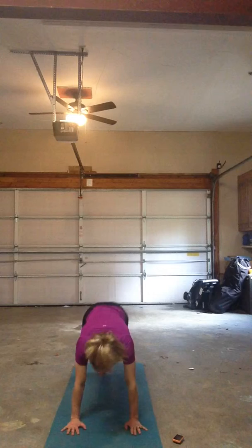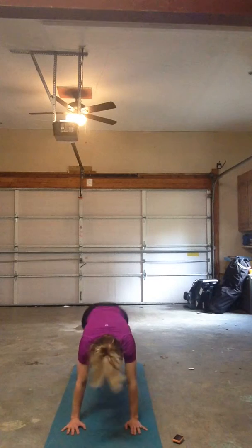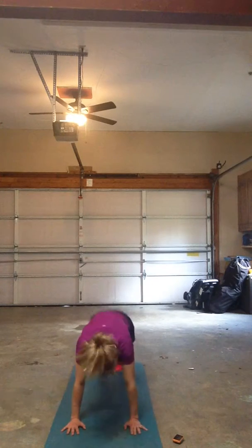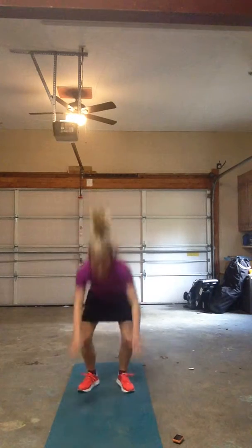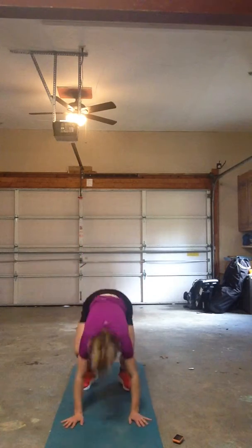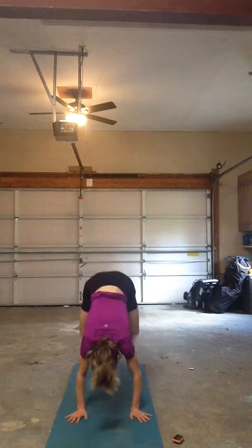Mountain climbers, go! Five seconds. Buds down, relax. If you get tired your butt seems to creep up — make sure you're in that nice plank position, keeping your spine nice and neutral and as long as possible. Don't round.